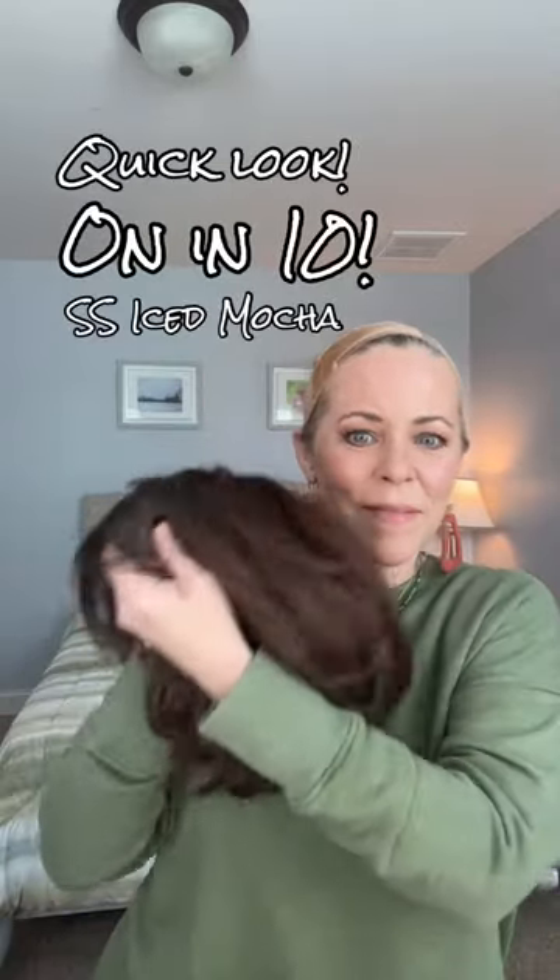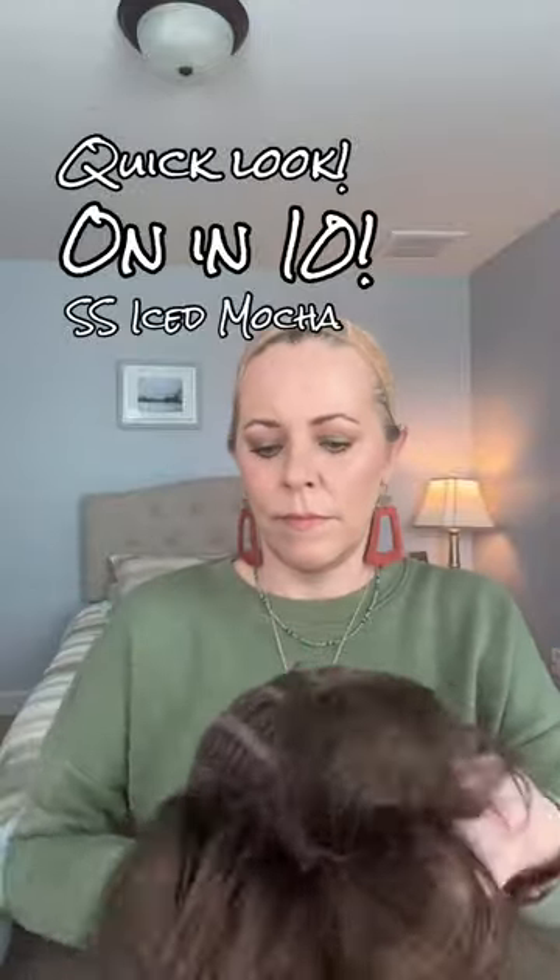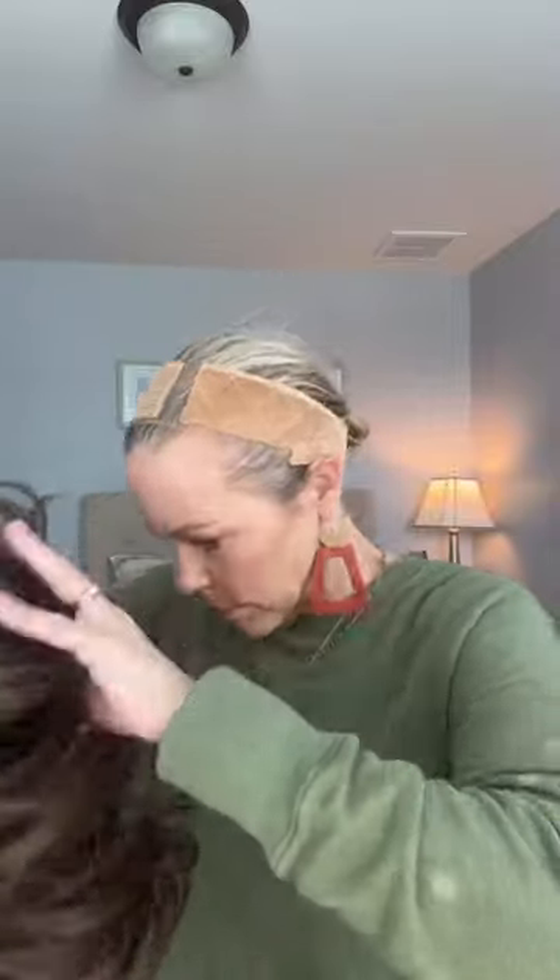Hey, it's Erica with Chiquelle. Let's take a quick look at On in 10 by Raquel Welch in Shaded Ice Mocha. It's a basic cap, no lace front. The nape is open and it's got the Velcro tabs. Just a very basic cap, but she is comfortable.